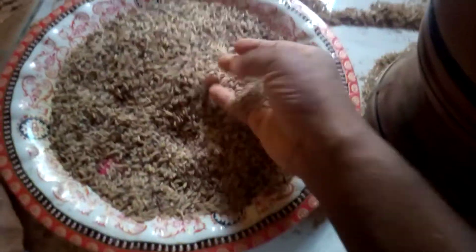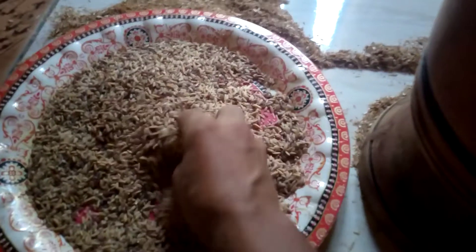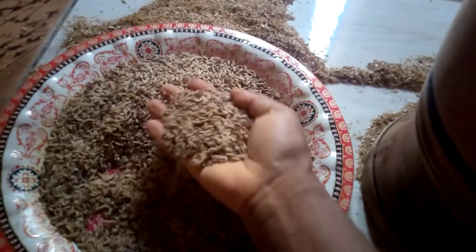The chaff is cool. So we are going to have the milled rice. I'm going to do the pounding again — not grinding, pounding — sorry.